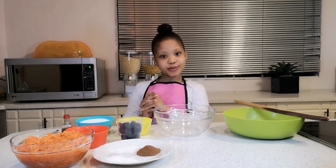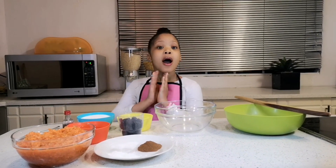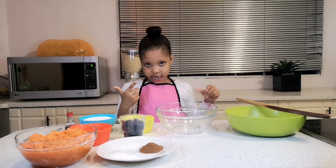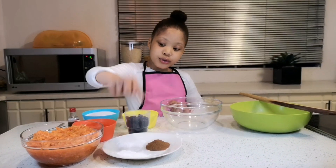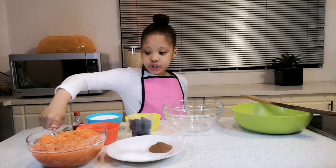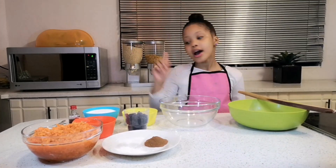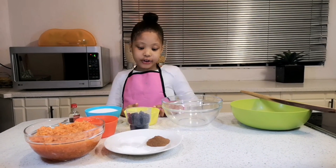Hey guys, welcome back to my YouTube channel. Thank you so much for subscribing — if you haven't subscribed, please subscribe. Today we are going to be making a carrot cake! All you need is cinnamon, baking soda, salt, grated carrot, brown sugar, eggs, white sugar, oil, raisins, flour, and vanilla essence.